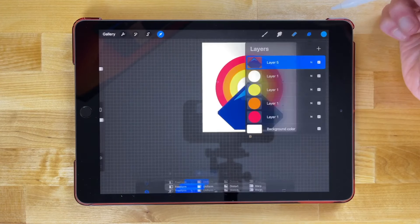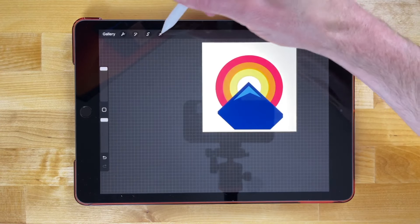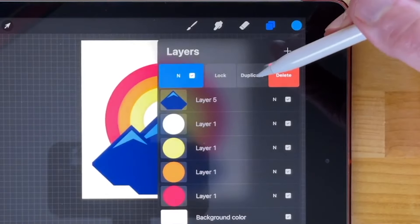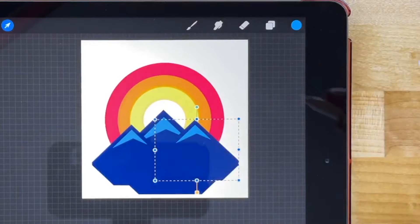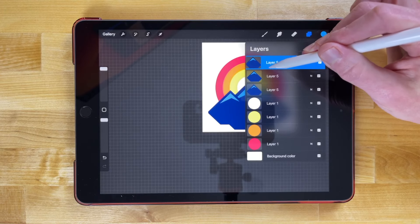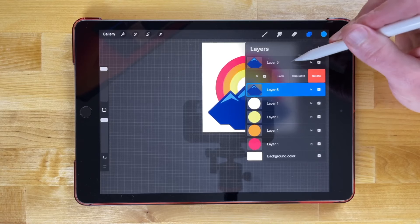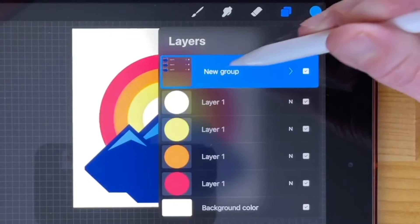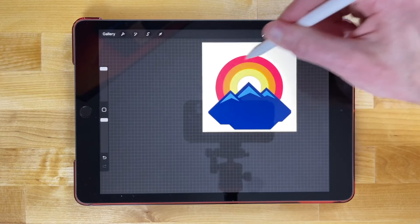Now we're gonna make duplicate copies of this mountain and stack them next to each other. Go to the layers menu, swipe left, and duplicate. Make this one smaller and place it to the side. Duplicate again, move this one to the right — now we have three mountains. Move the side mountain's layer beneath the larger mountain in the stacking order. Then swipe right on each of the three layers to select them all, tap group, collapse the group, tap on it, and go to flatten so it's one solid mountain range.